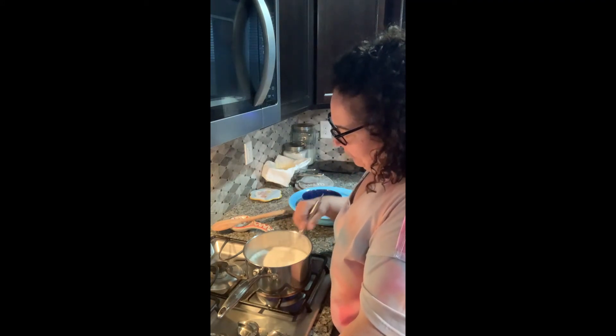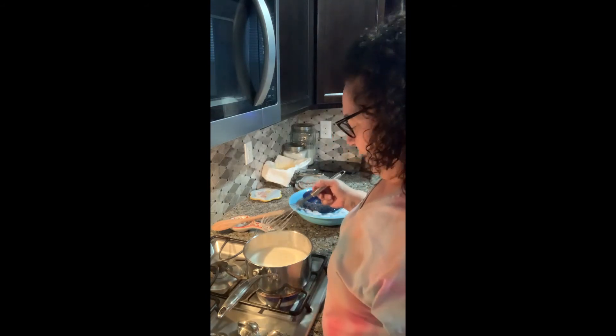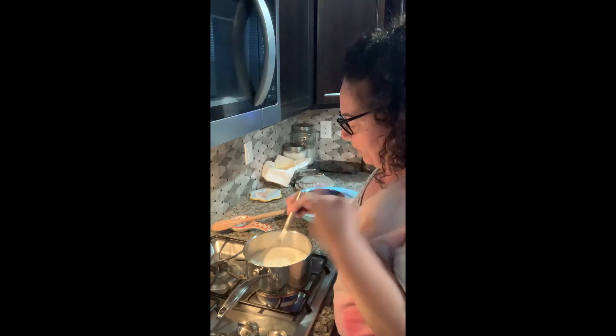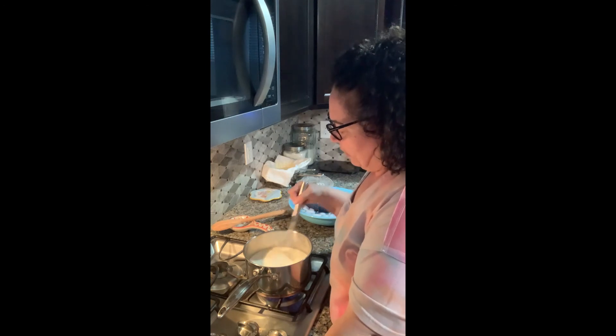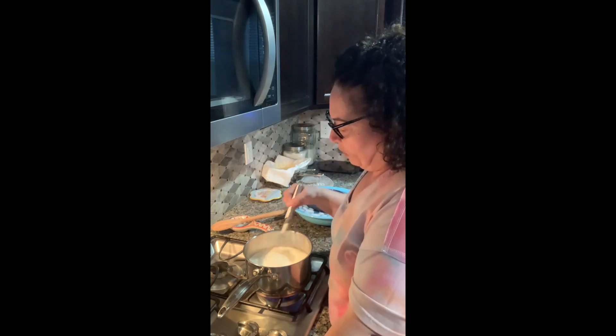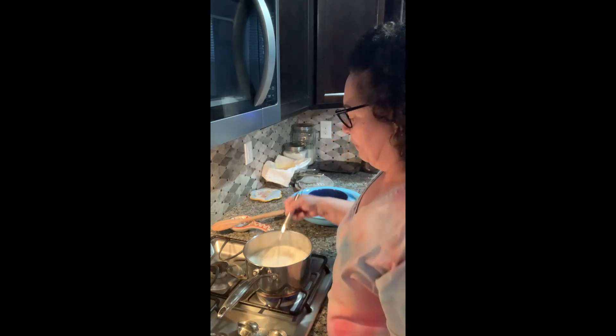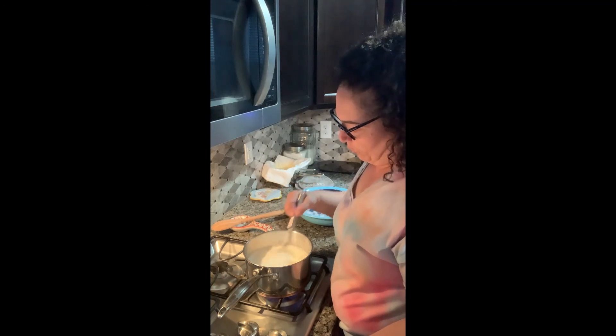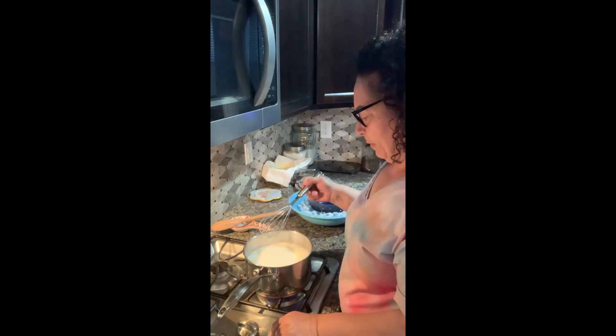If you see that your milk starts to foam up too much and boil over, just lower the temperature. If you notice that after about five minutes it's not getting thick enough, you may need to put in a little bit more lemon. Lemons are funny because sometimes some have a little bit more acidity than others — it could depend on how ripe the lemon is, and the same goes for your cream. And actually, this is starting to boil up on me, so I'm going to lower it a little bit.